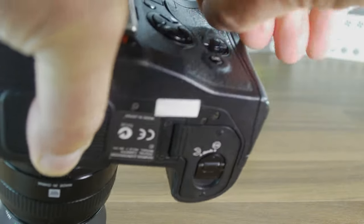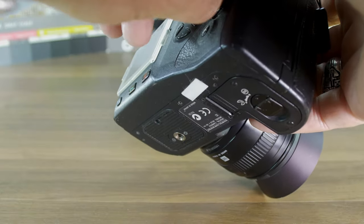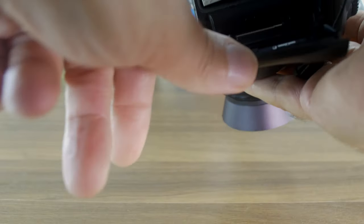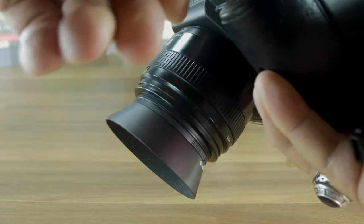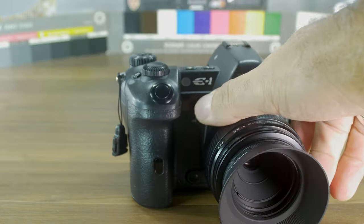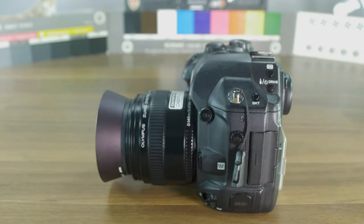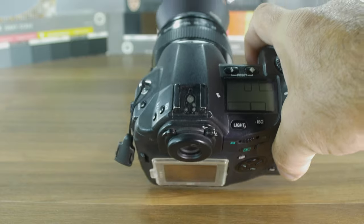This is a weather-sealed body, of course — we know that — and it's got a special lock here. This is the CF card slot and you can also get a battery grip handle. For fun and just shooting regular pictures, this is a nice camera, especially for portraits.